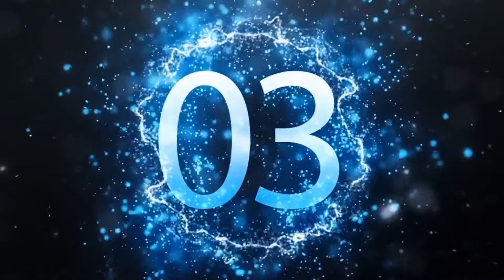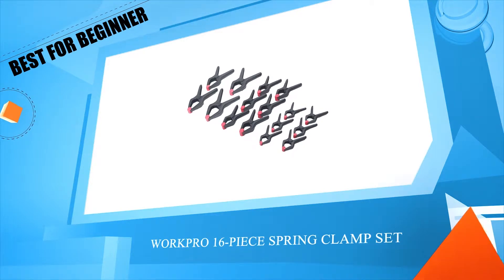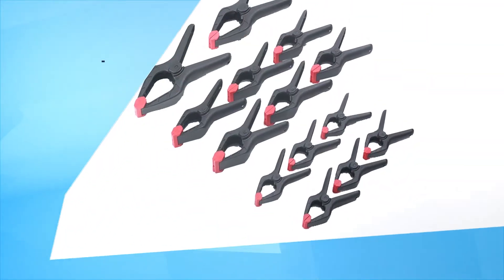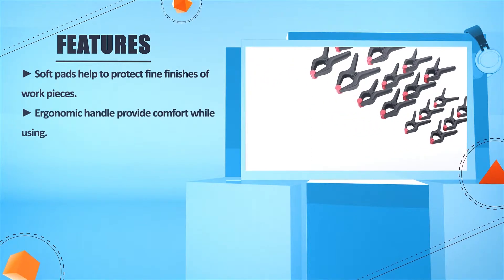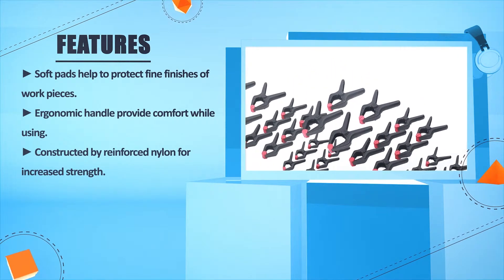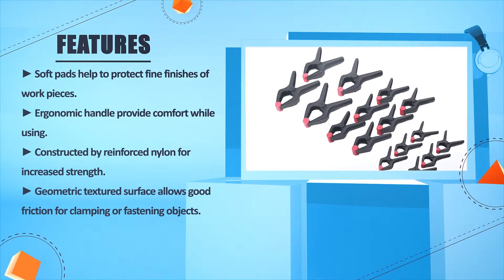Number 3: Work Pro 16-Piece Spring Clamp Set. Soft pads help to protect fine finishes of work pieces. Ergonomic handle provides comfort while using. Constructed of reinforced nylon for increased strength. Geometric textured surface allows good friction for clamping or fastening objects.